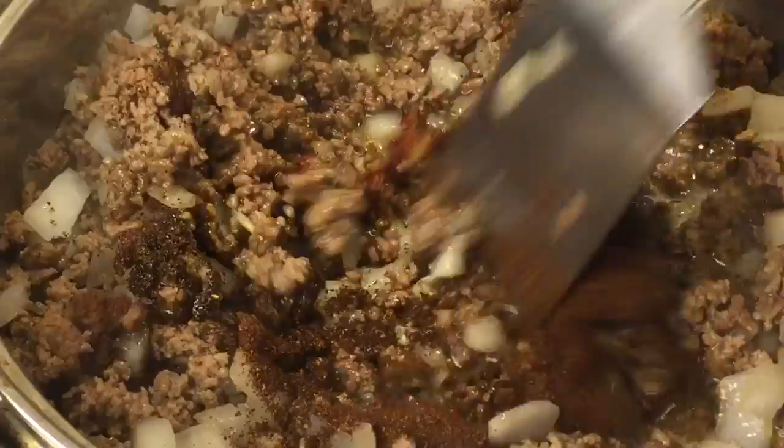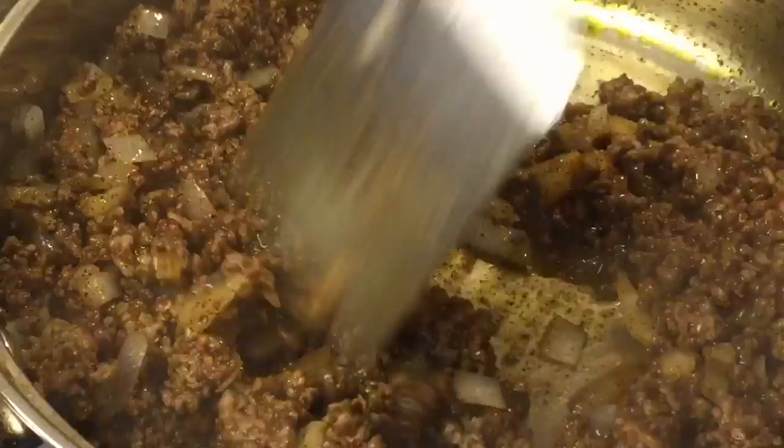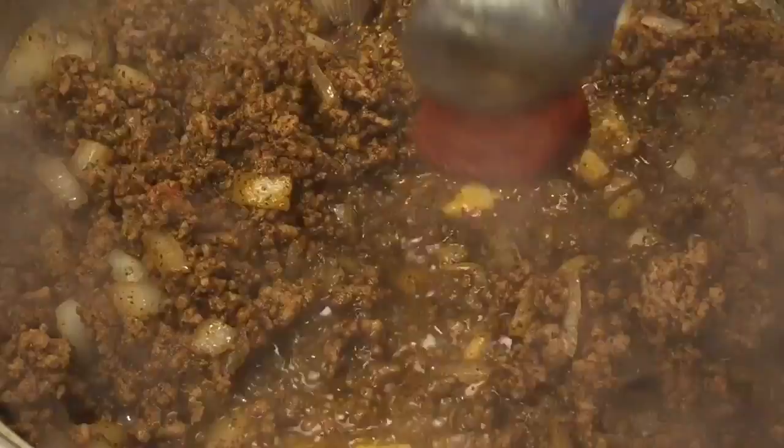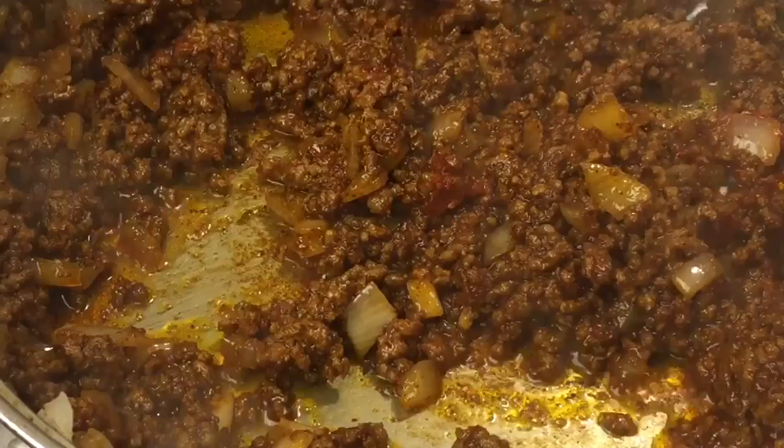Now stir in your seasonings. Add three tablespoons of tomato paste and stir it in. Add in a fourth cup of water.